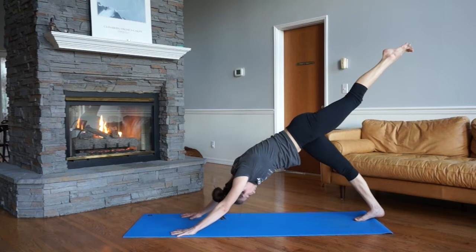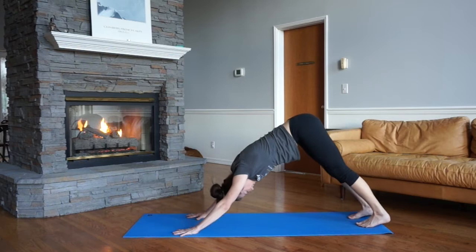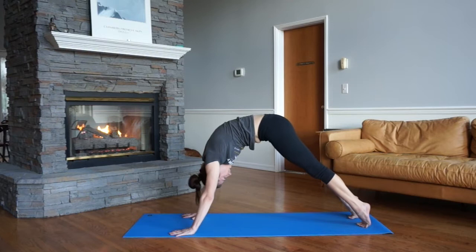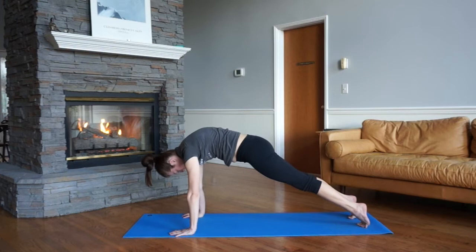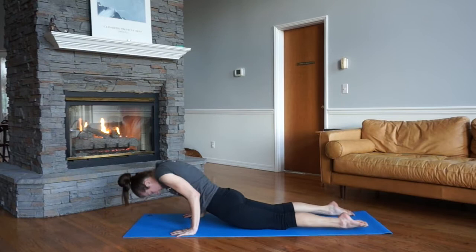In between, we do a rolling wave or rolling vinyasa — feet hip distance apart. Lift the heels, start the chin, and roll forward. It's actually up to you — it's just resetting your body by moving it equally on the right and the left side. You can come to floating up dog or continue your journey through that rolling vinyasa.